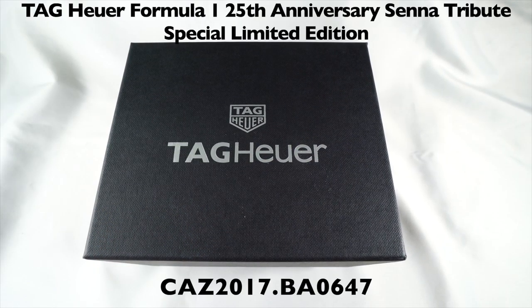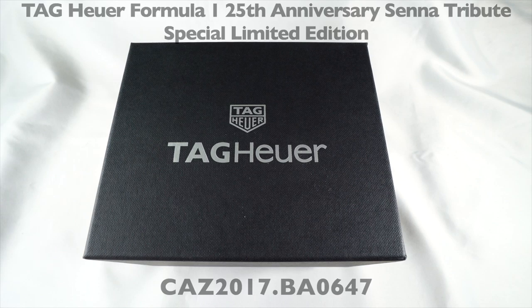Hello everybody, thanks for checking out my review. Today I'm going to be going over the Tag Heuer Formula One — this is the Ayrton Senna 25th Anniversary Tribute Edition. The reference number, if you wanted to look it up, is CAZ2017.BA0647.